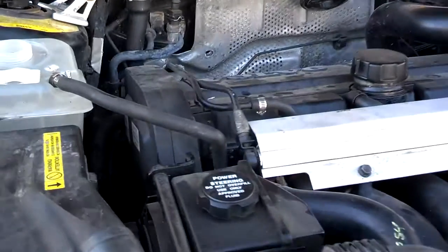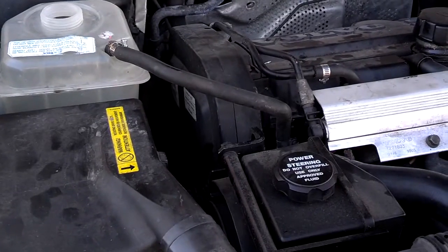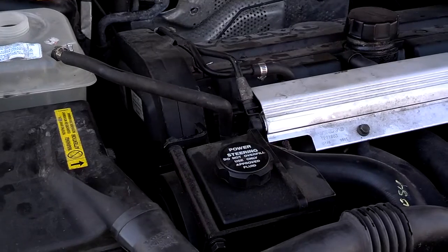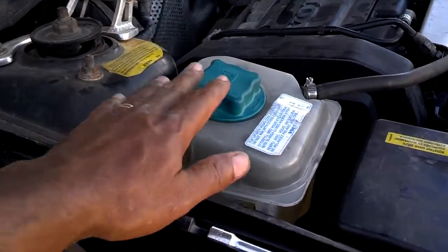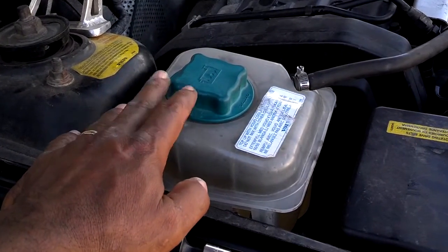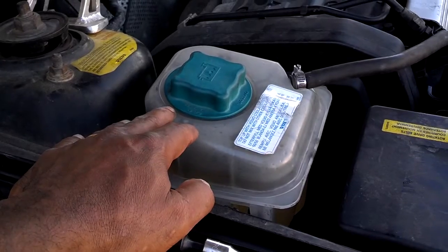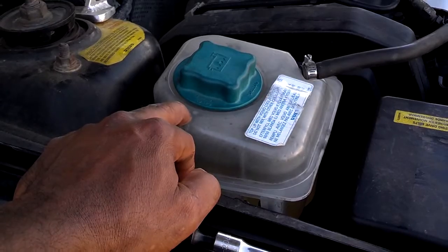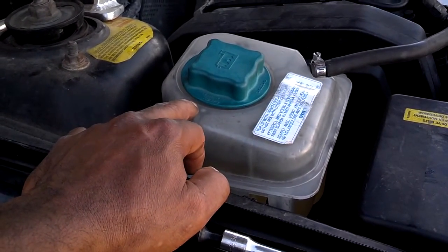Make sure if you took the plug loose on the back of your block that that's tightened down as well. On this Volvo it's a 13mm, the same as the drain plug on the radiator. Since this car has the level sensor inside the reservoir and I replaced it, I'm going to go ahead and turn the car on and start it for a couple of seconds before I fill up the coolant, because I want to make sure that I get a low coolant light on this new reservoir.